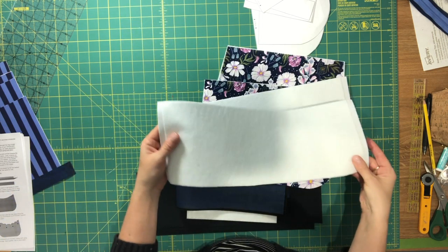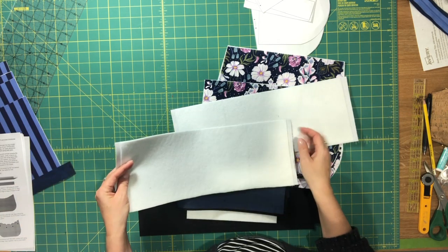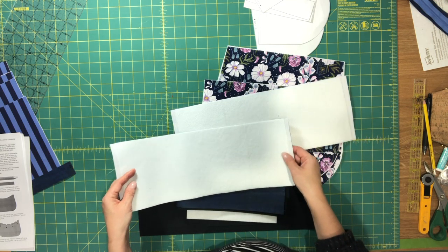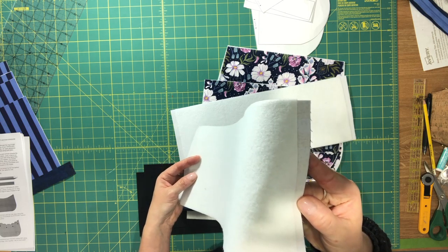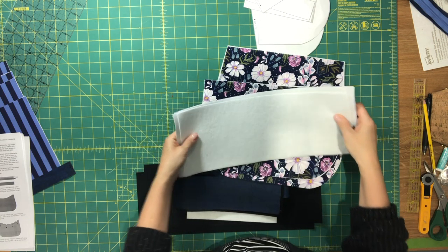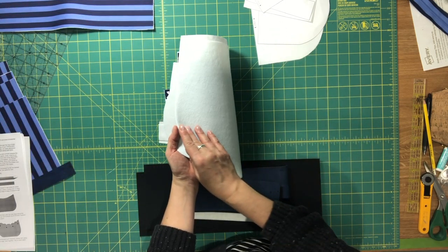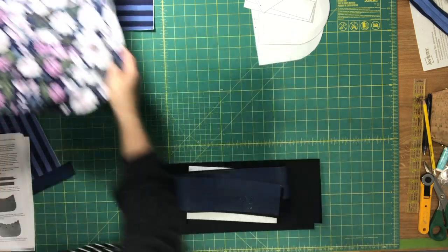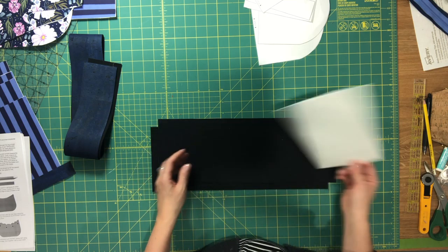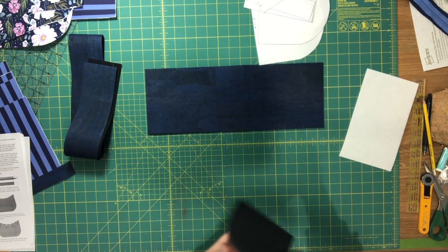I went ahead and fused the fusible fleece pieces to the wrong side of my exterior pieces and the two lining gusset pieces. Hopefully you can see there's a little bit of a gap here where I've trimmed the seam allowance from the fleece. Setting those aside — all these pieces have their fleece now. In this video we're going to start with assembling our exterior gusset, so you should have your two exterior gusset pieces.